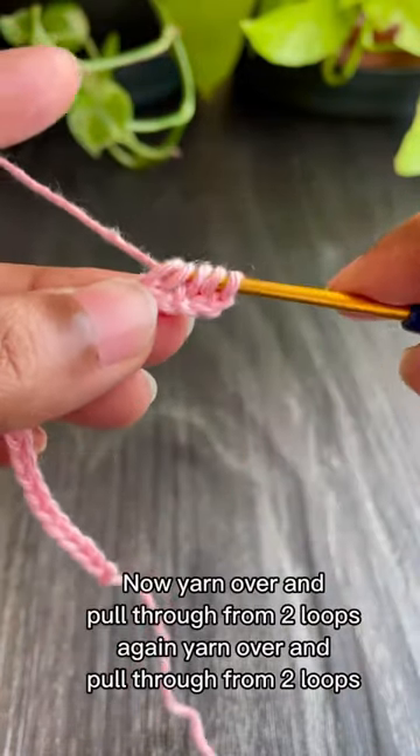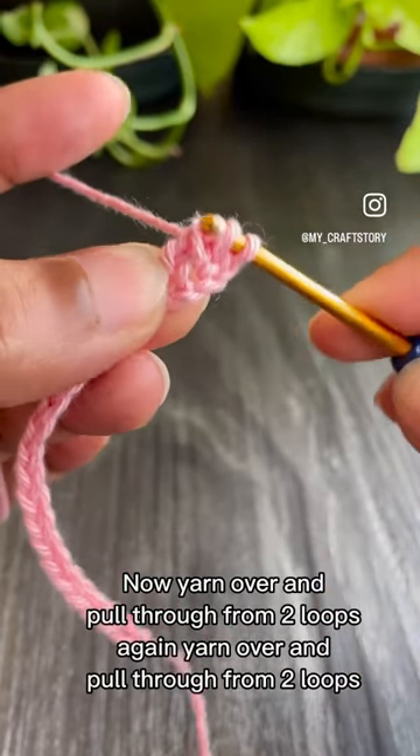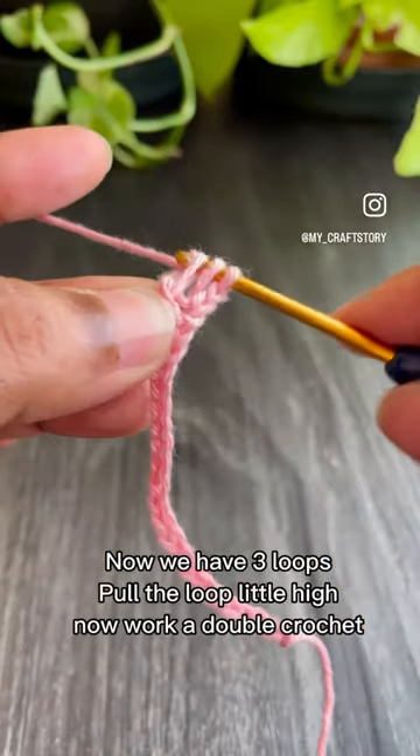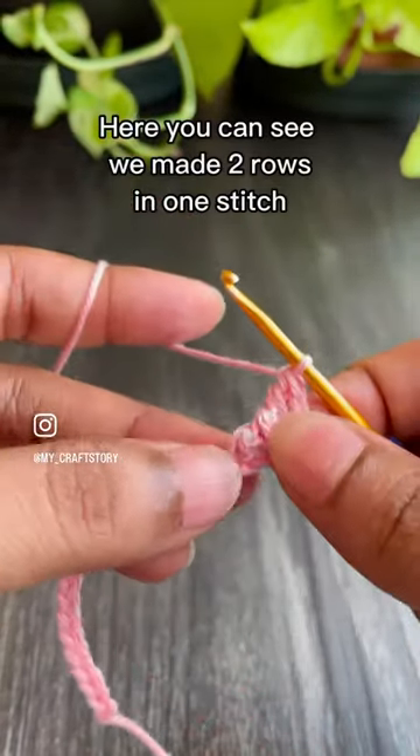Now yarn over and pull through two loops. Again yarn over and pull through two loops. Now we have three loops. Pull the loop a little high. Now work a double crochet. Here you can see we made two rows in one stitch.